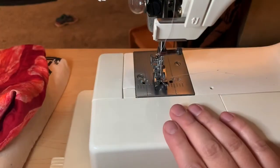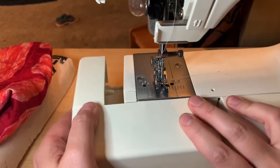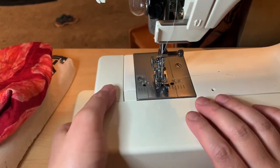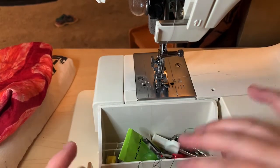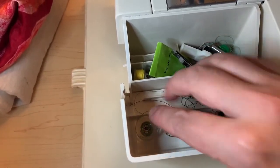What goes under here — I think it slides off. This one slides off; some of them come off a different way. This is actually a little compartment and it's kind of a mess right now. This one actually came with extra bobbins and places you can put bobbins, which is cool if you have different colors.